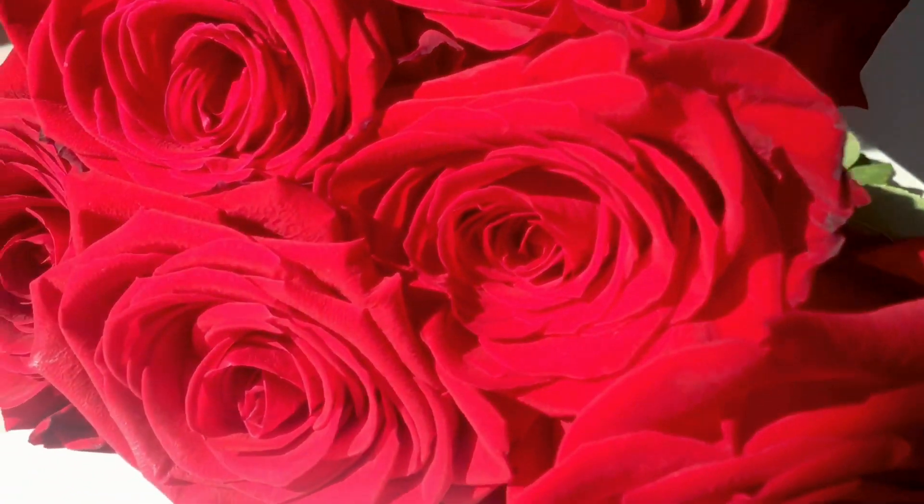Good day! Today I will show you how to make your own rose petal glyceride.